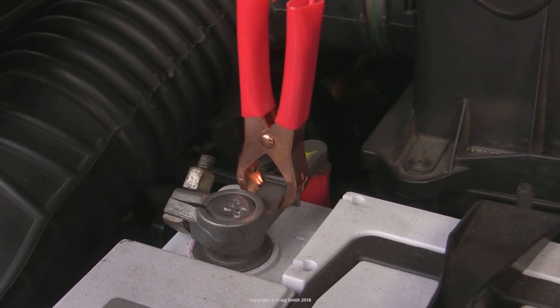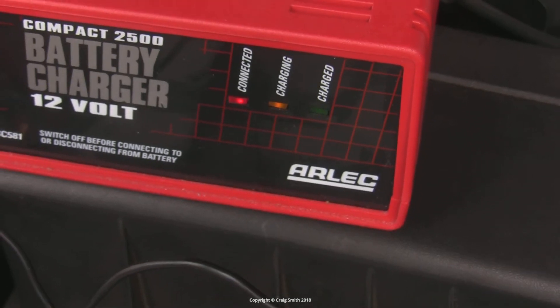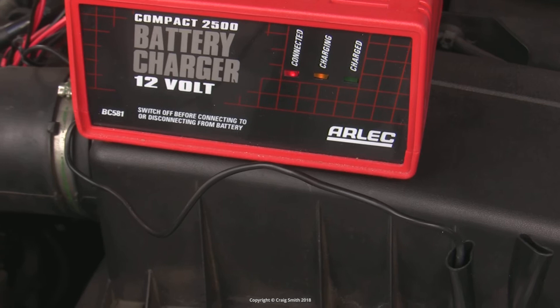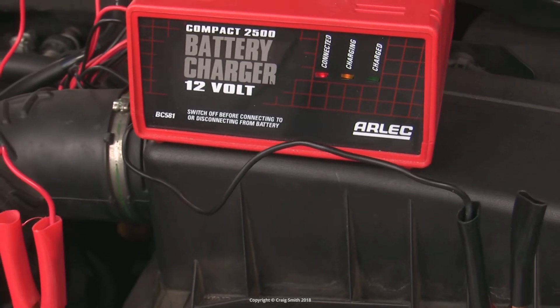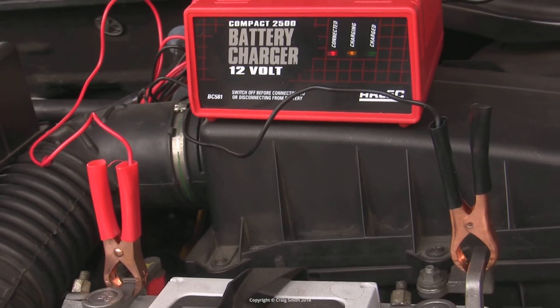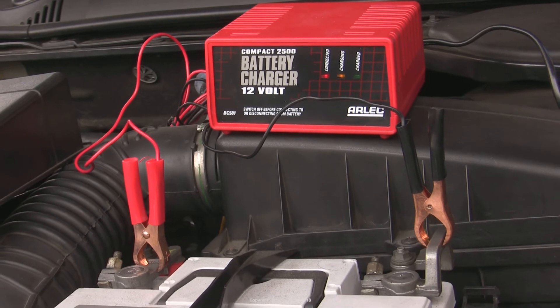The general rule of thumb here is: if you're having to jumpstart the car and it then runs okay but subsequently won't ever restart on its own, it's probably the battery at fault. On the other hand, if the car ever dies while you're driving it and the battery ends up flat, then you should look to the alternator.